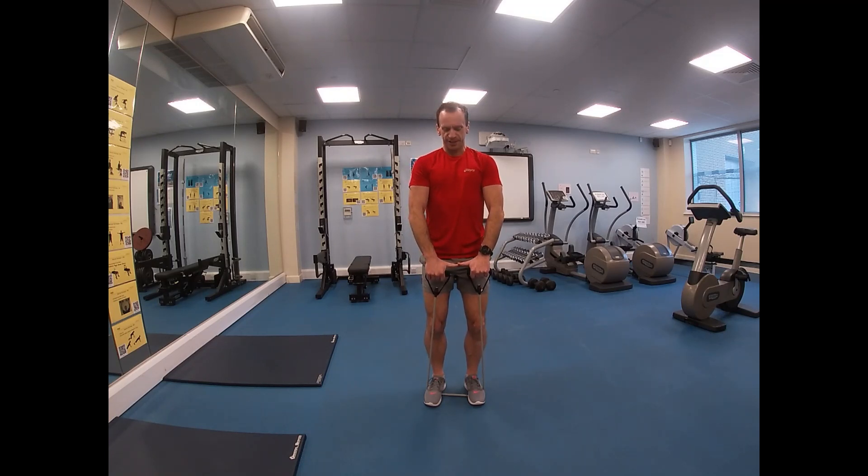From there, hands gripping about two thumbs' widths apart, pull up as far as the chin, then slowly back down again.